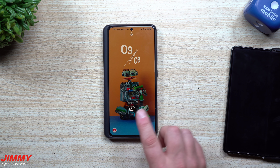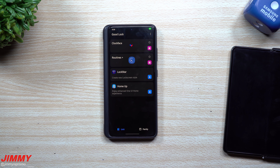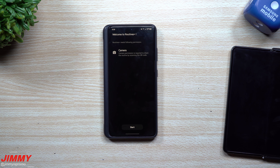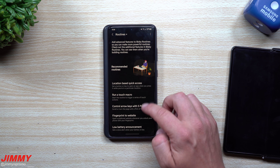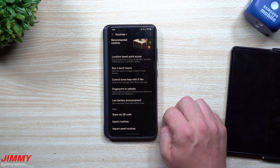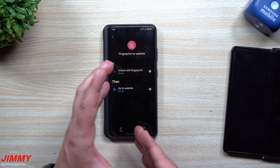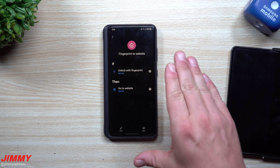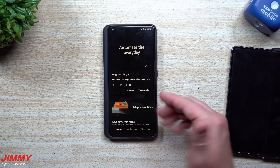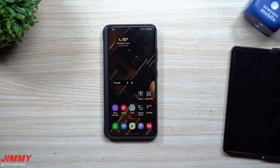Some people might go back inside of Good Lock and into Routines Plus directly — through there you can get additional things: location-based quick access, run a touch macro, control arrow keys with S Pen, fingerprint to website, low battery management, and more. I just wanted to show you the easier way, which is through Bixby Routines rather than going through Routines Plus directly. Note that the screen layout looks a bit different inside Routines Plus itself compared to the Bixby Routines interface.